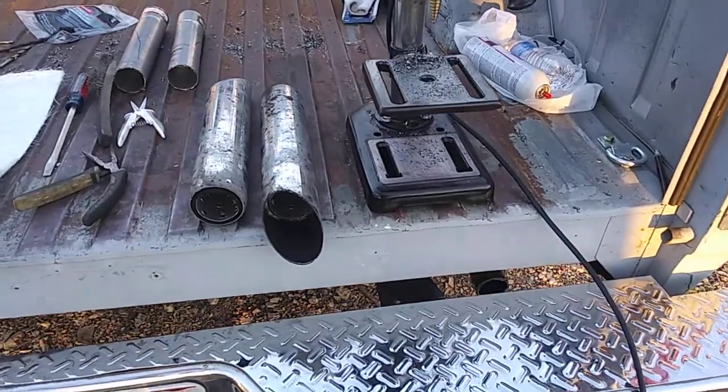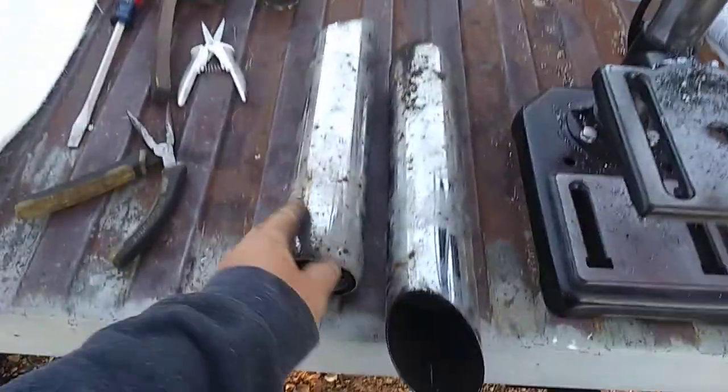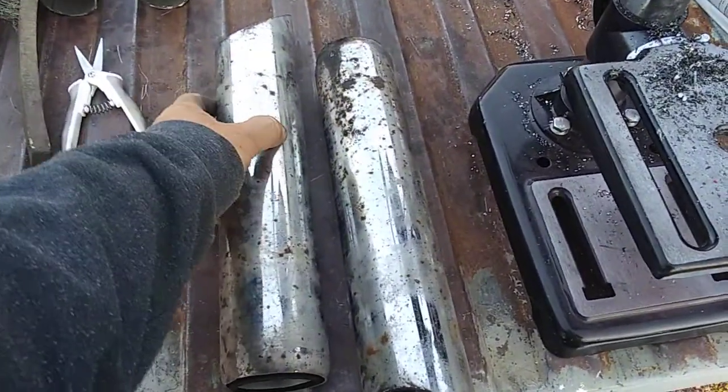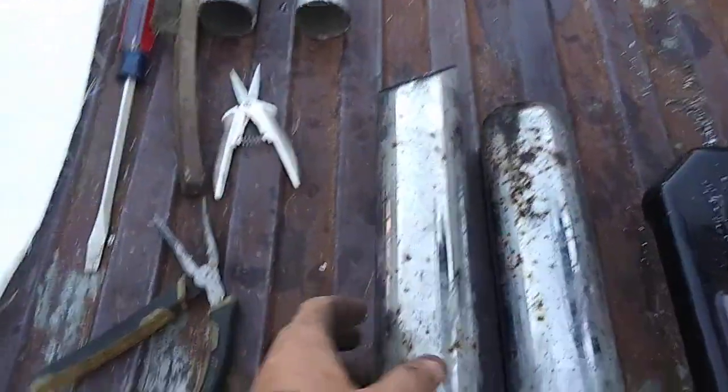What I did is — I got to clean these up — I took my existing echo tips and cut them off with my saw.